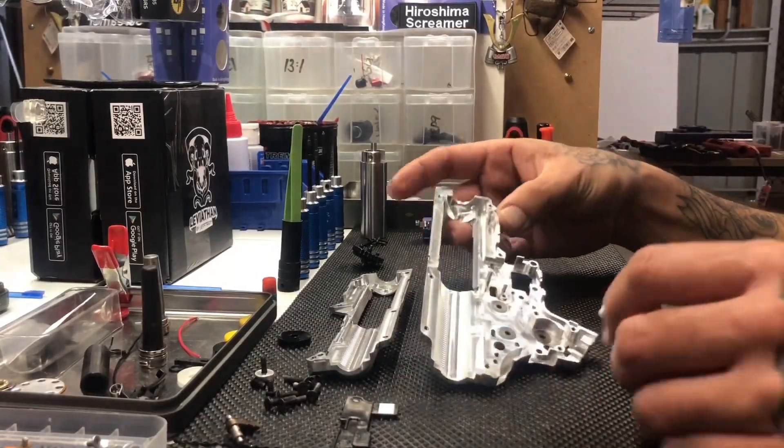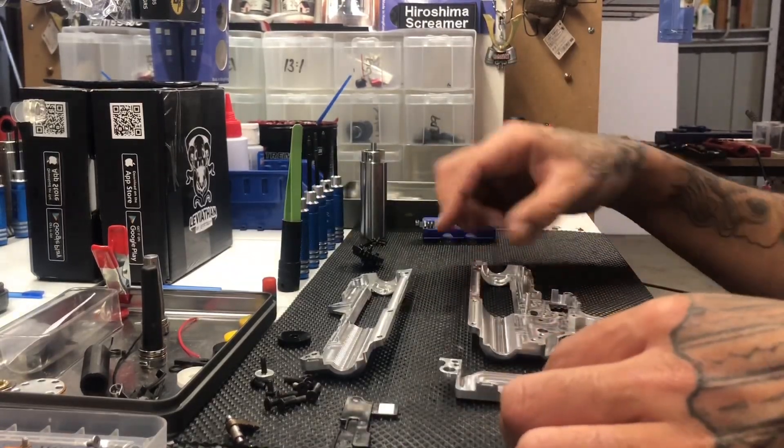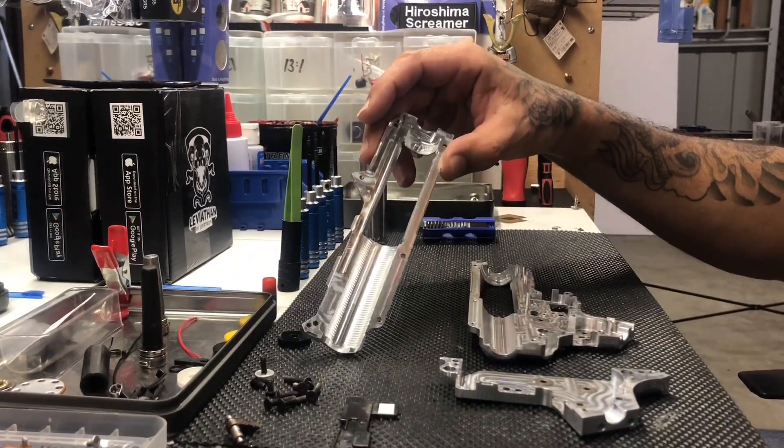Unfortunately, there was no damage to the gearbox at all, so the gearbox is still in great shape. No damage there.